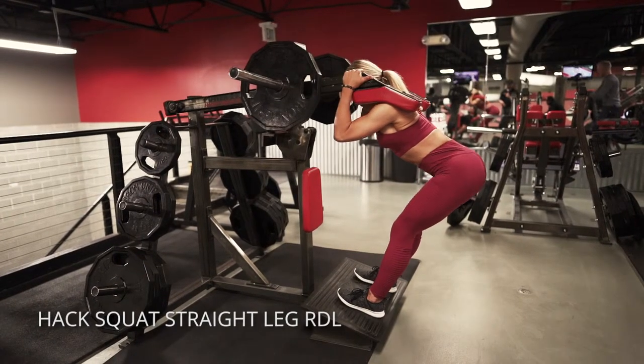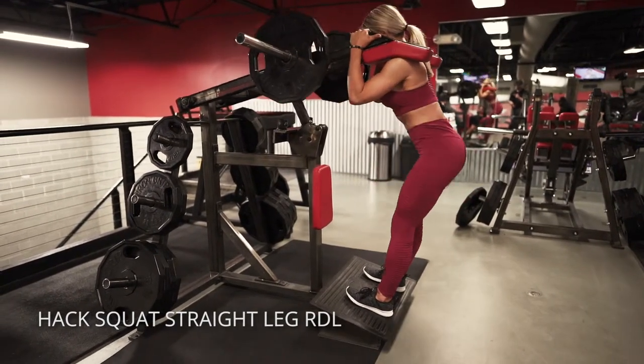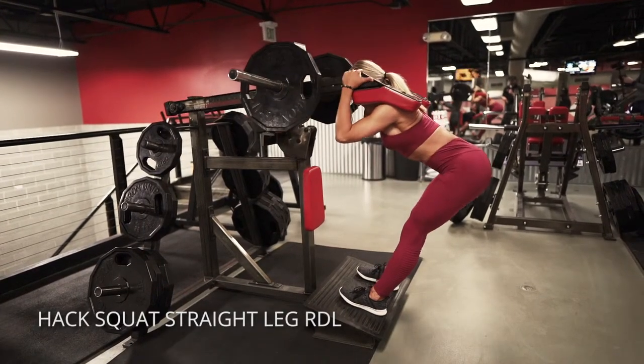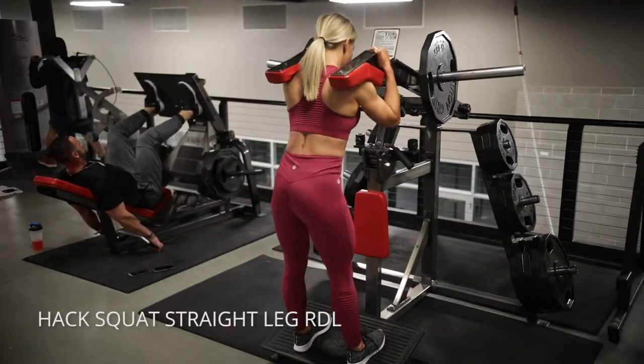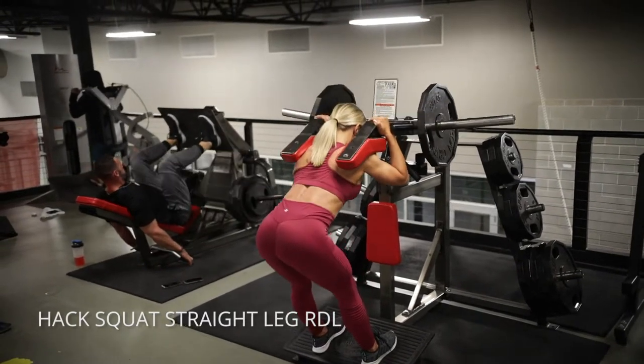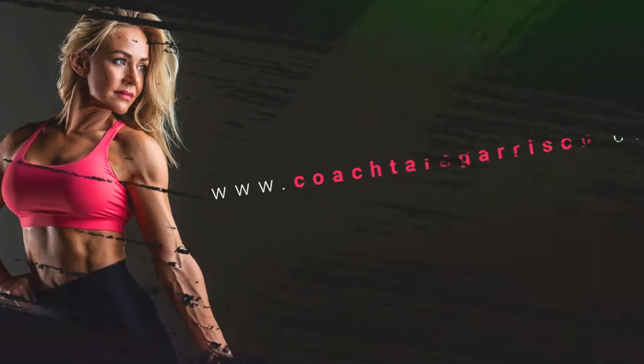Straight leg deadlifts or RDLs on the hack squat. You're going to think about pushing your hips back. Keep your chin tucked, get your hips back as far as you can, and then in that lengthened position, squeeze your glutes and hamstrings up to standing. You want to keep constant tension and constant movement here.